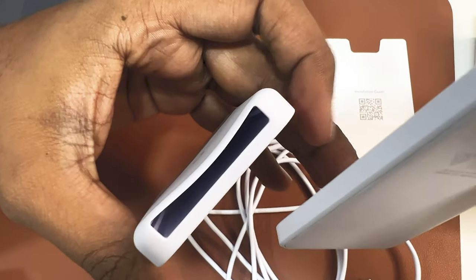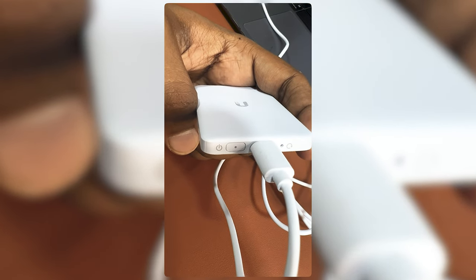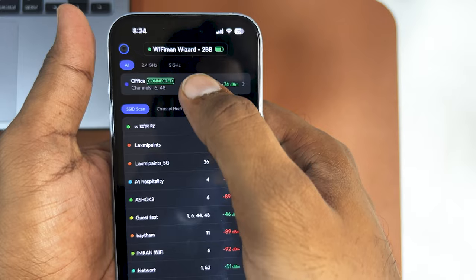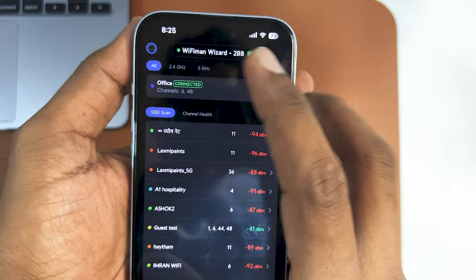We will connect it to the iPhone and then show on my live screen. As soon as you put it on charging, you can see the signal — it is charging at the moment. The Wi-Fi Man Wizard is connected. You can see the GV Wi-Fi; it says Wi-Fi Man Wizard 2BB and you can see the spectrum.